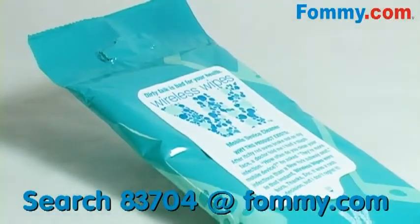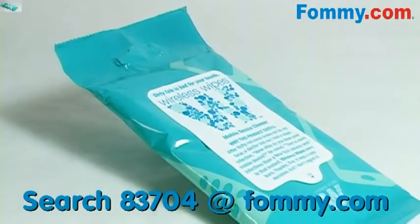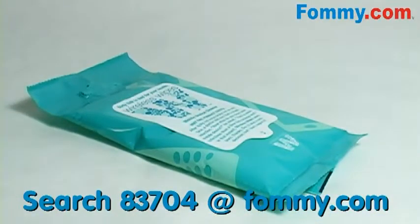So what's the solution? Wireless Wipes. Wireless Wipes are the only known sanitizer designed specifically to clean mobile phones, PDAs, and laptop computer screens.